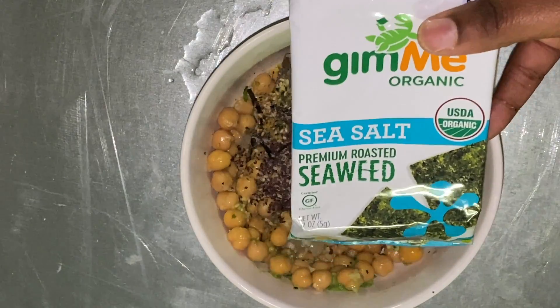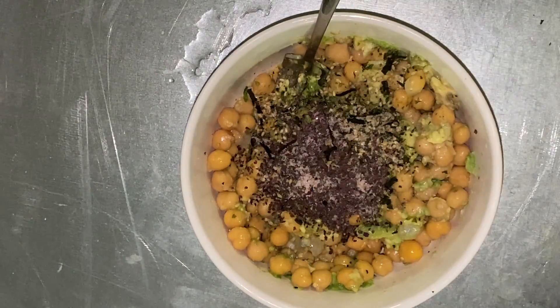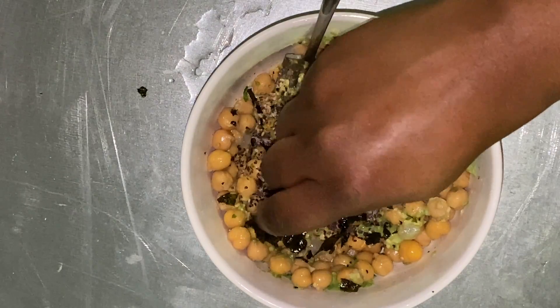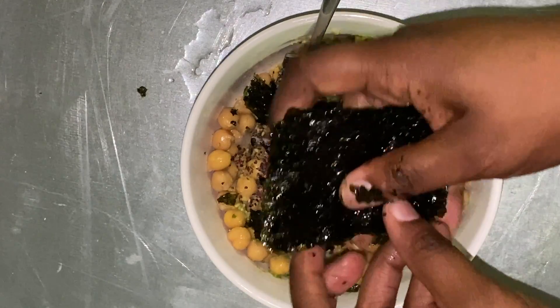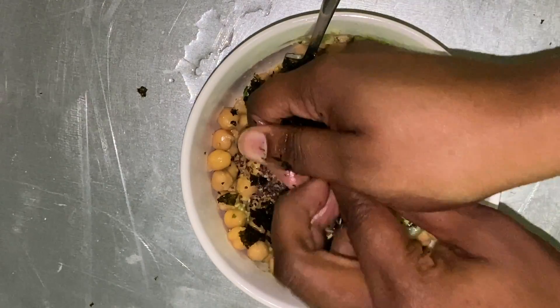After that I'm adding in some salt and a squeeze of fresh lime, and now I'm adding in a pack of seaweed snacks. I'm actually adding two packs because my husband really loves the flavor of these, but one pack is sufficient.